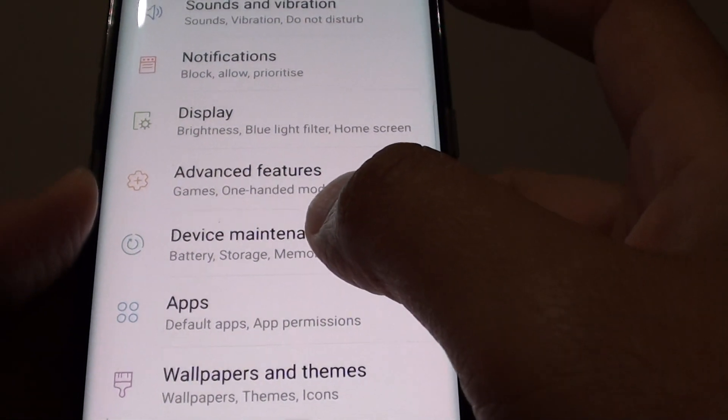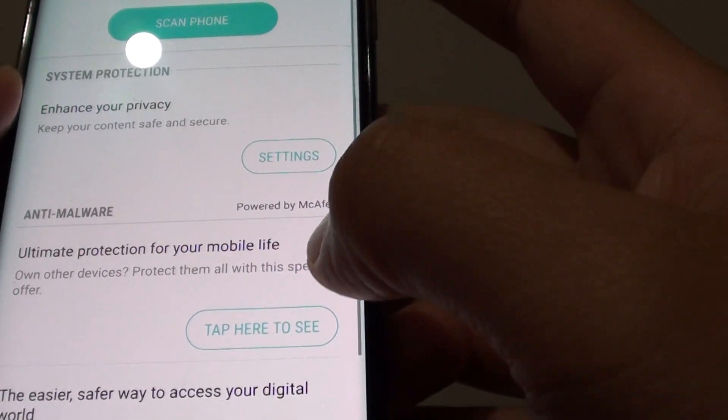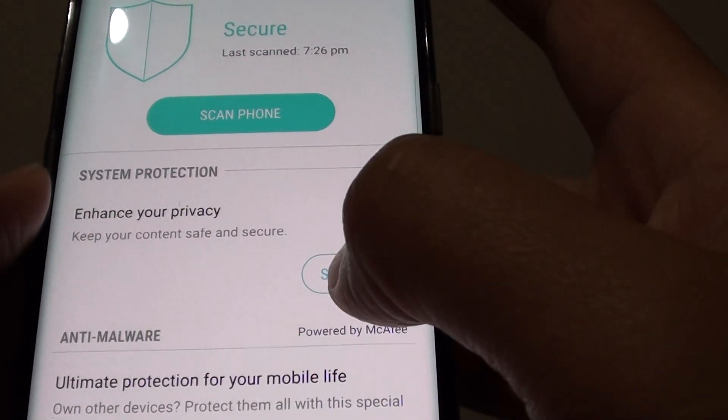Then tap on device maintenance. In here tap on device security. Then from here, under the system protection, tap on settings.